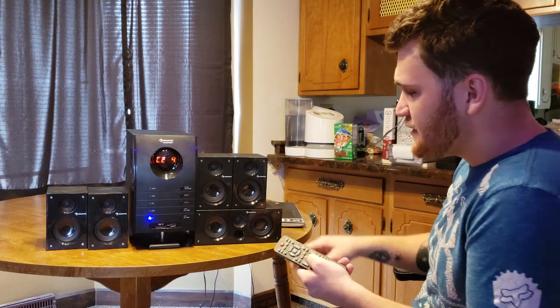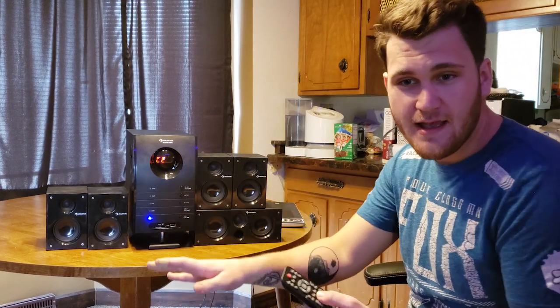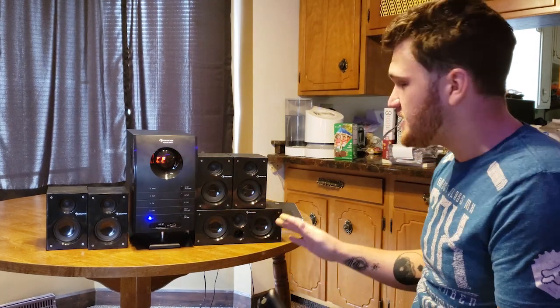The fact that you can change the center channel to low is great. So if you want to set it in different areas or different parts of your house, however you want to do it, it's all adjustable.